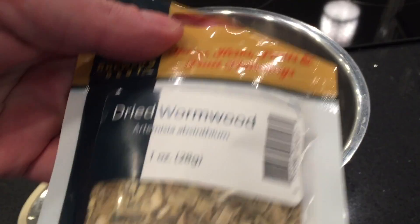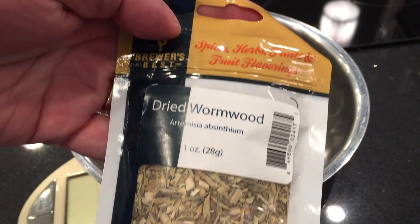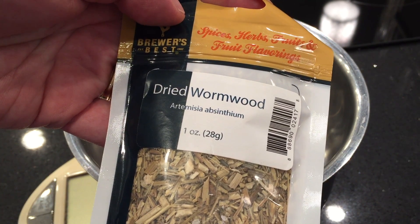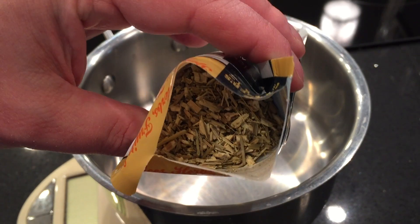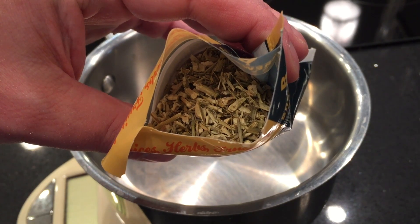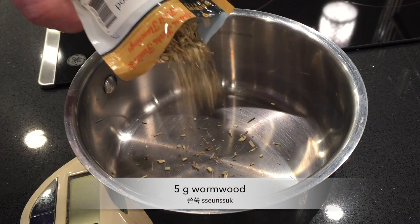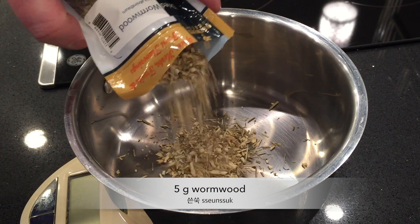Now here's the wormwood. It looks just like some mulch. Wormwood is very, very bitter, so I'm going to use just a small amount — five grams — and see what that tastes like.